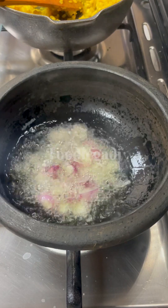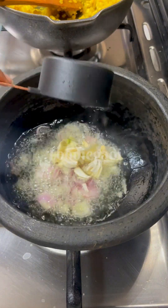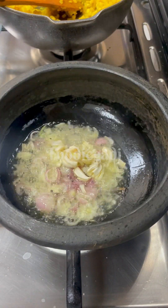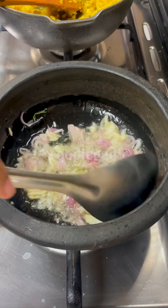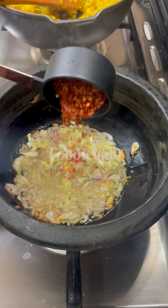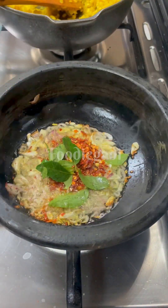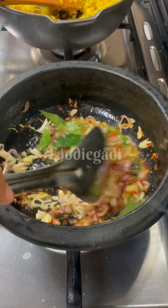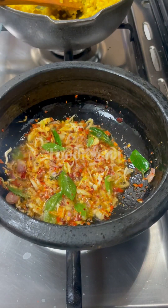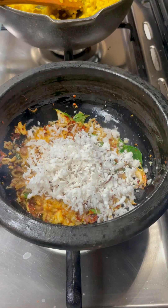I have a couple of questions. I'm going to talk about this first. We can check it out when we take a look at what is shown in this video. We can make it with more than 4 eggs or less than 4 eggs.